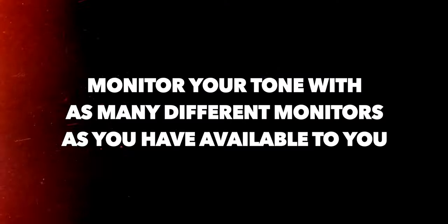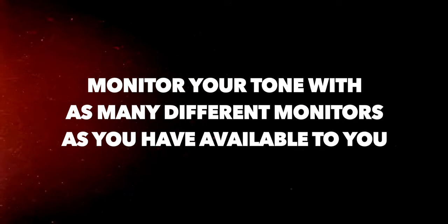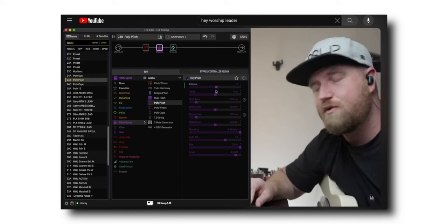The first thing you need to do is make sure you monitor your tone with as many different monitors as you have available to you. When I first got started, all I had access to was a set of in-ear monitors — you hang them over your ear, plug into your modeler, and hear your tone. I did this for years because it was all I had, and it's not a bad option. Modelers are great for that with headphone out.